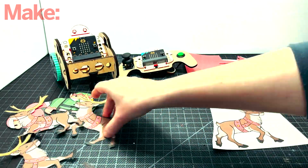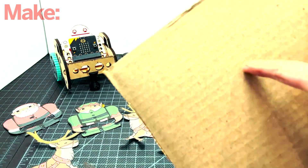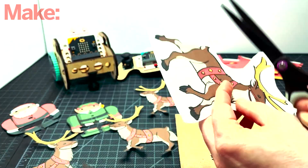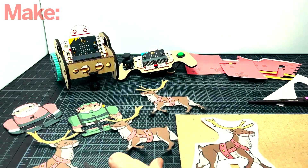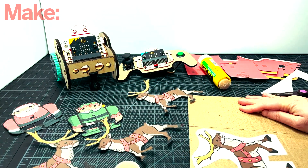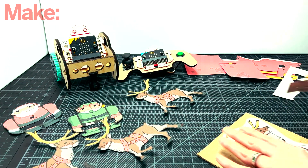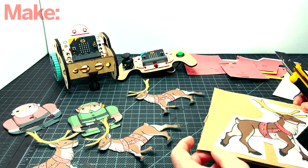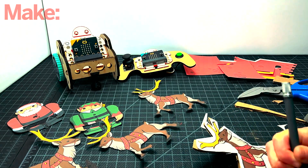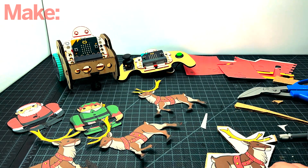For Rudolph, it's gonna be a special case because we're going to actually mount him onto a piece of cardboard. The corrugation of the cardboard needs to be parallel to the reindeer. Once we mount one of the layers on one side, we're gonna add the second layer on the other side of the cardboard — that way it'll look good from both sides. Having the cardboard be parallel to the reindeer will make it so you can insert the LED and the wires through the holes of the cardboard, so you can have the LED on his nose.